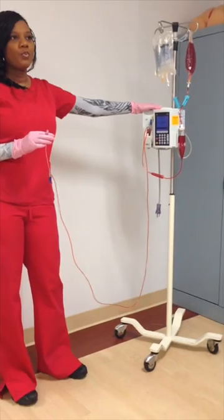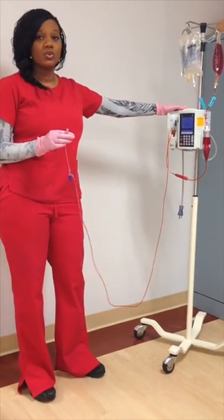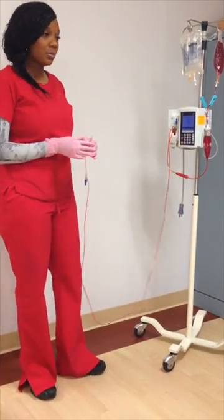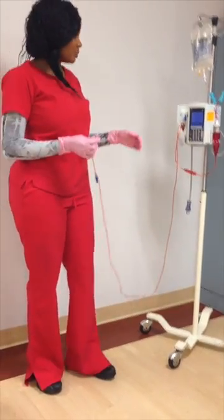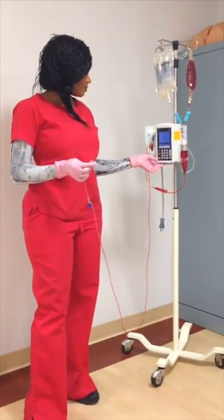When you start your blood transfusion, the protocol here is that you have to have a baseline of vital signs — so you get your blood pressure, your temperature, and your respirations.